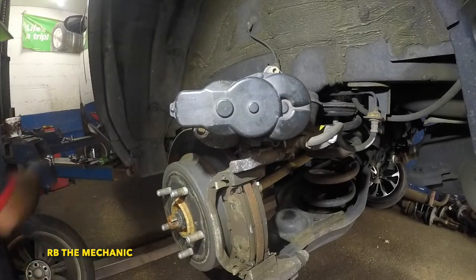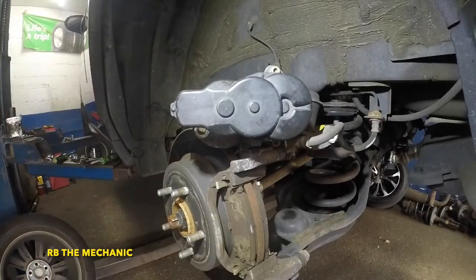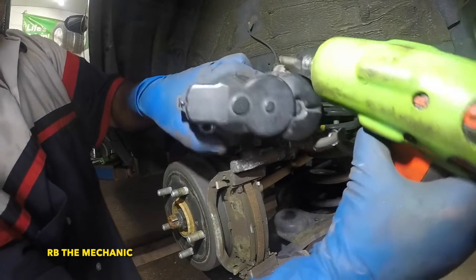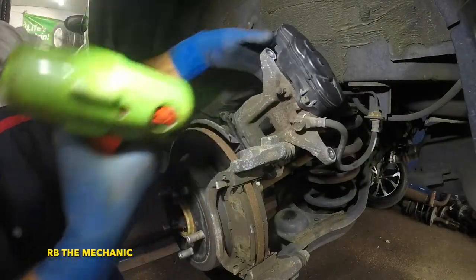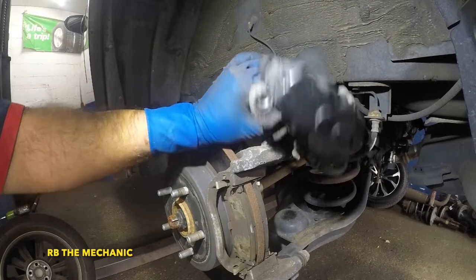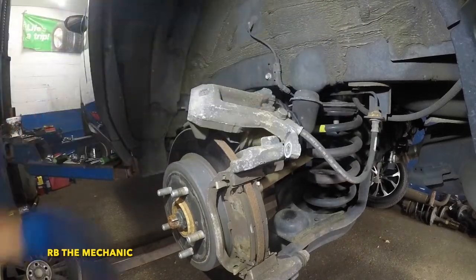Tighten up both screws. I have videos on Hondas where I give this caliper 12 volts — try not to give it 12 volts; try to give it about 7 volts. I did give it 12 volts but my jump box is weak. You could do it that way without taking all this apart — I use both methods.